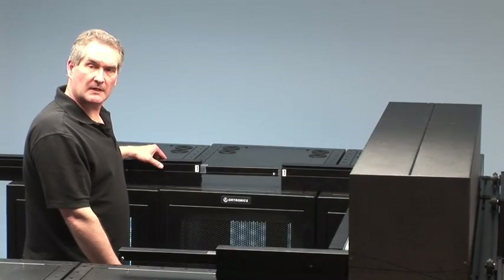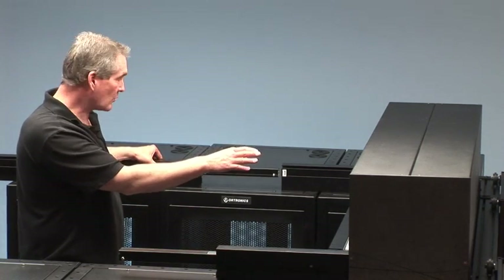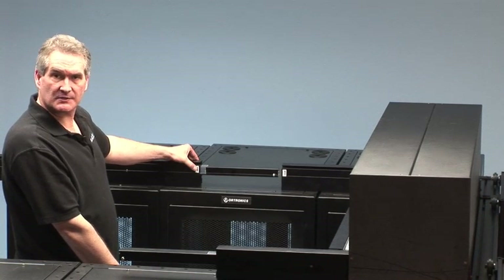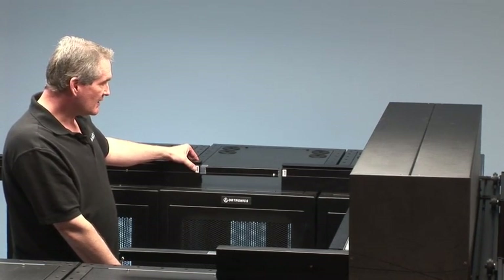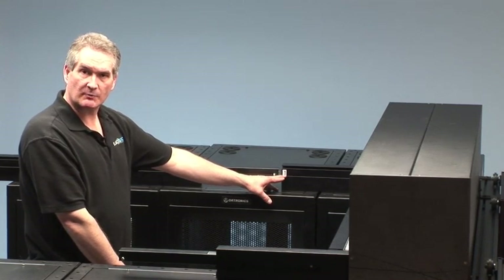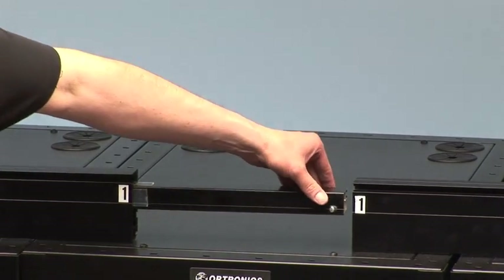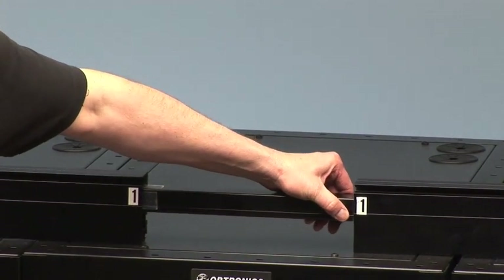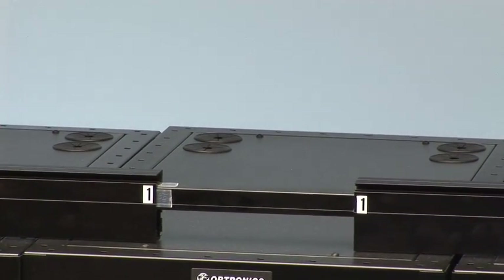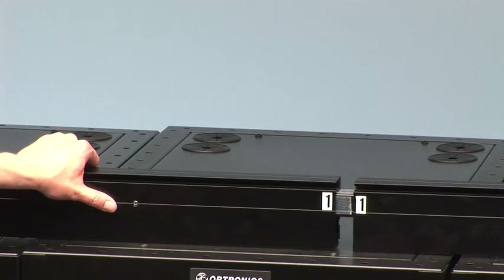Our next step is to attach the side rail to the cassette now that we've secured the cassette portion. The side rails are indexed with either letters or numbers that match corresponding points for attachment purposes. I'm going to go ahead and attach the side rail by taking the telescoping portion and inserting it into the cassette rail, then pushing the rails together until the snap lock pops out, confirming it's fully connected.